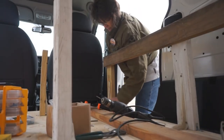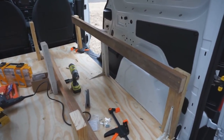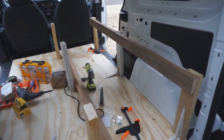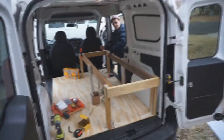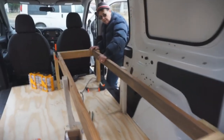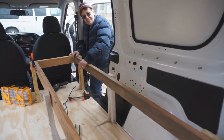Perfecto. All right, we got one of the long pieces on and now we're going to do the other one. And that'll be the frame of the bed. Okay, we got the frame done.